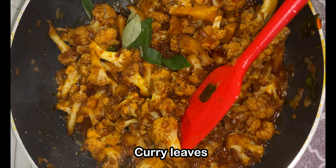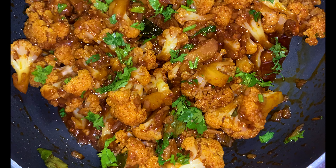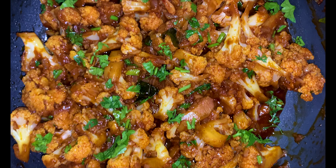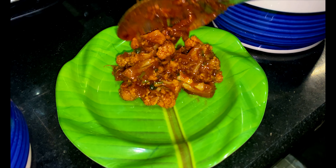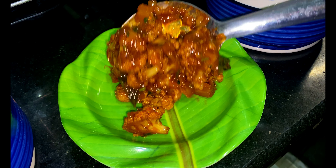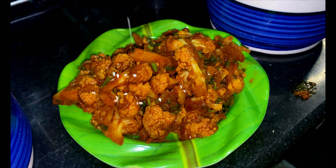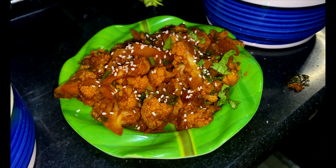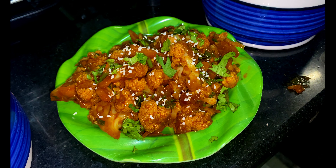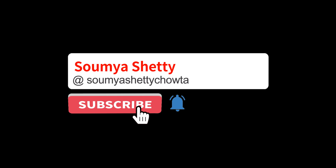Garnish with some white sesame seeds and coriander leaves and it is ready to be savoured with delight. The colour looks so appealing that even kids will enjoy it thoroughly. This dish will leave your taste buds dancing and your heart craving for more. Do try this recipe and let me know in the comment section about your doubts and opinions. If you liked the recipe, hit the like button and consider subscribing to my channel for more such content. Thank you for watching.